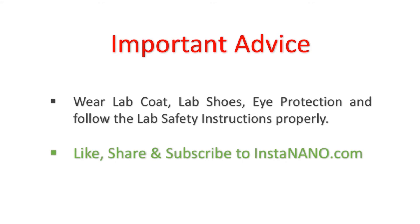I want to give you very important advice. Wear lab coat, lab shoes, eye protection and follow the lab safety instructions properly.